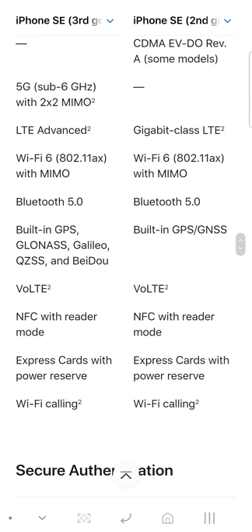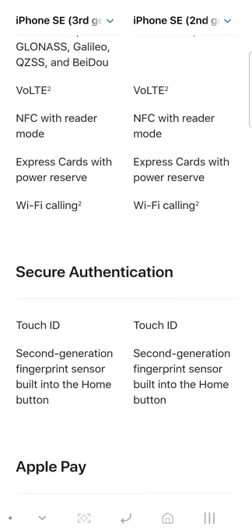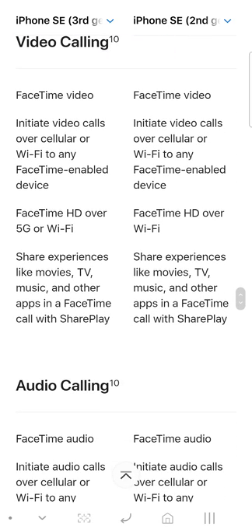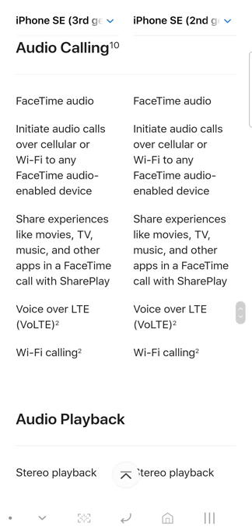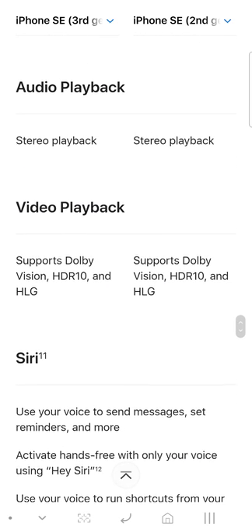You get 5G on the third generation versus LTE Advanced on the second generation. You get Wi-Fi 6 and Bluetooth as well. You get FaceTime HD over Wi-Fi, and with 5G you can do FaceTime HD over 5G — that is new. The video camera auto settings are otherwise the same.